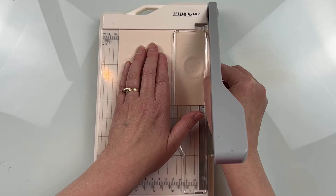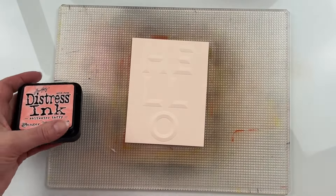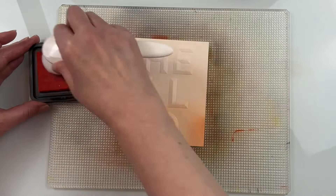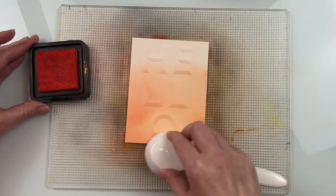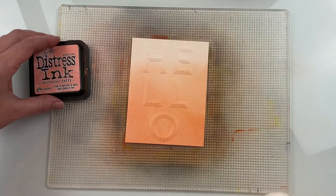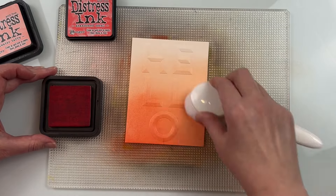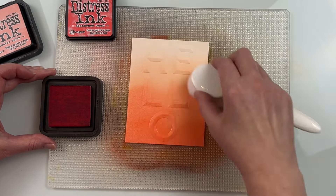I'm starting off with the Hello beveled sentiment. I had an A2 piece of cardstock, embossed it with my Spellbinders Platinum 6 machine, and then trimmed it down to four inches by five and a quarter inches. I did that afterwards because it was a little bit easier to make sure that my sentiment was centered by having that wiggle room and then cutting it down afterwards. If you're confident with your placement you could cut it down to size before embossing.